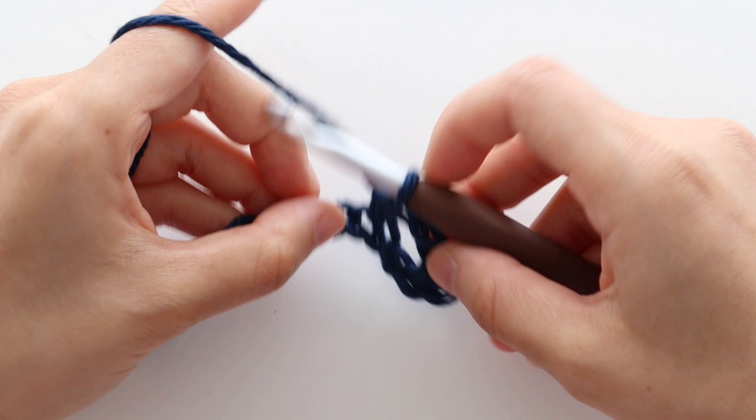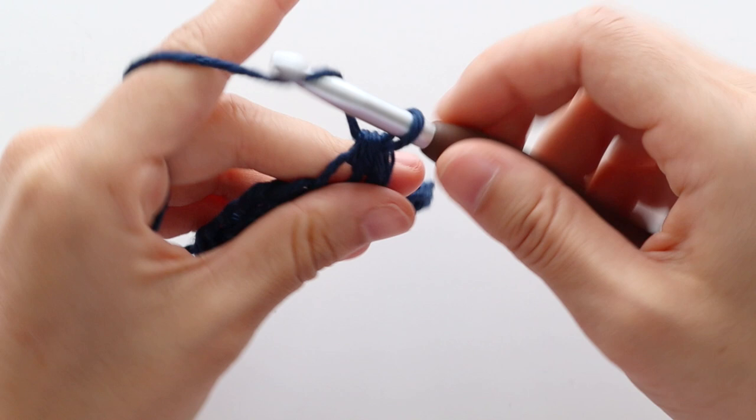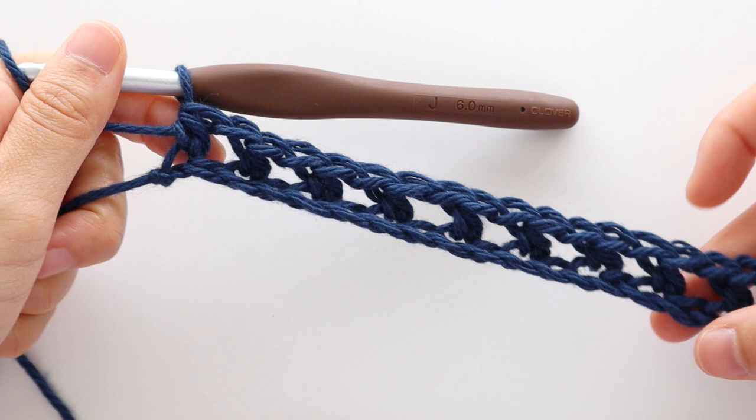Repeat the pattern of chain 1, skip 1 chain, half double crochet into the next chain until the end of the row. Throughout this pattern, the chain 1s count as a stitch apart from the turning chain at the beginning of every row. At the end of row 1, you should have 87 stitches. Turn your work.